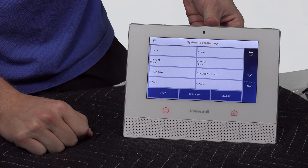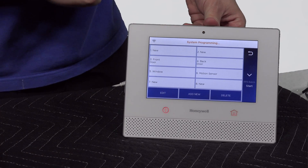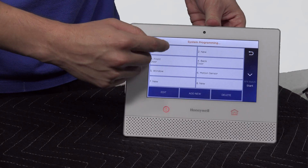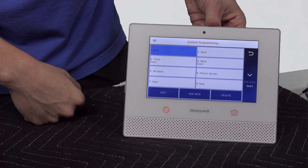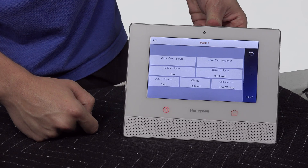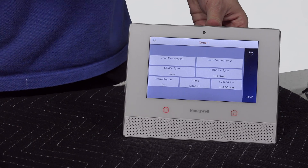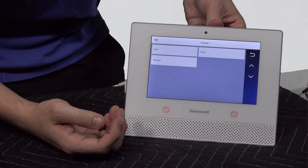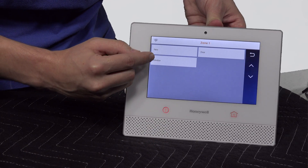Now in Zones, one and two are always going to be set to new unless you have edited them. Let's say you do have one wired in — you're going to highlight hardwired zone one and hit Edit. The reason that I told you these can only do window or door sensors is: if you go to device type, the only options it gives you are window and door.